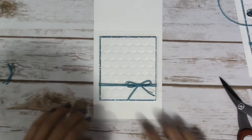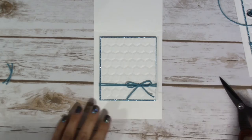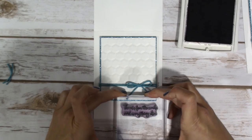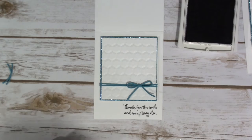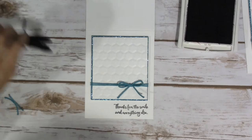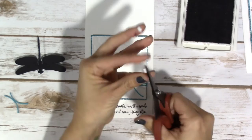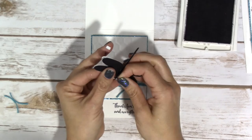This glitter is getting all over the place. So while we have this here, let's go ahead and we'll just stamp our sentiment on it. I'm just going to do that in Basic Black. It's going to go just right down there. It's not perfect, but you know what? It'll work. This isn't going as smoothly as I thought it would in my head. Did you guys ever have that? I thought I would just go super fast and be able to get this done, and it just didn't work the way I thought it would. Maybe if I stopped talking.